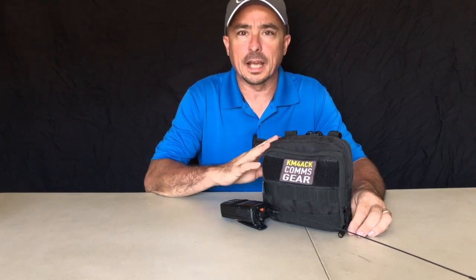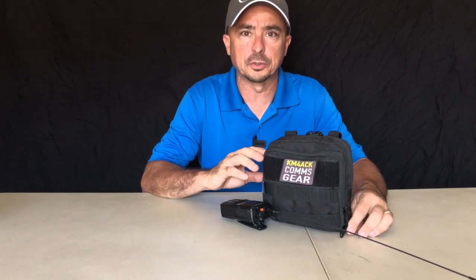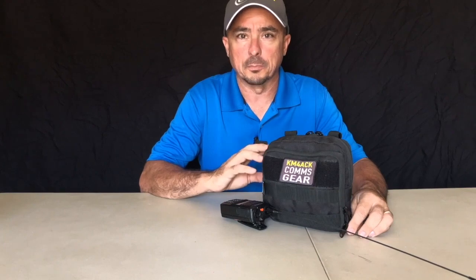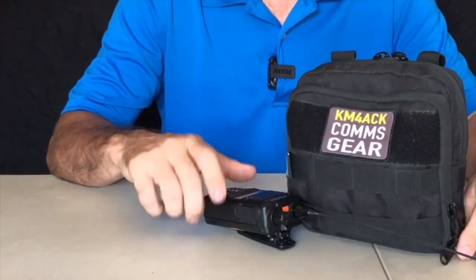Now, if you've been following the channel for quite some time, or maybe you've dug through some of my older content, you'll know that I did a video on this bag roughly a year ago, maybe a year and a half ago. But it has a few updates to it that I thought was worth another video, so let's dive into it and see what I keep in the bag.